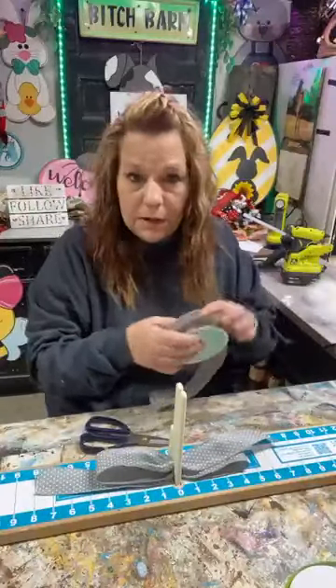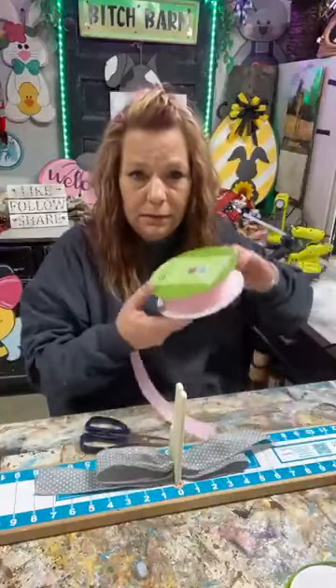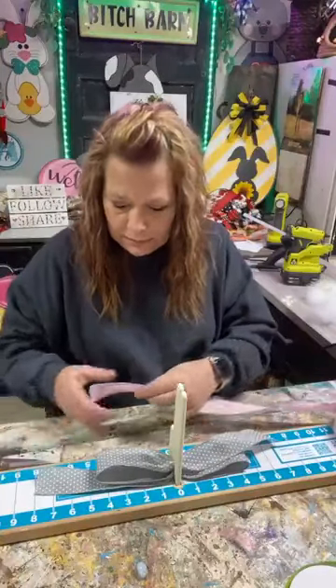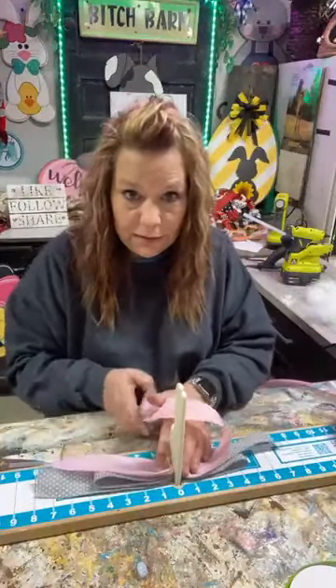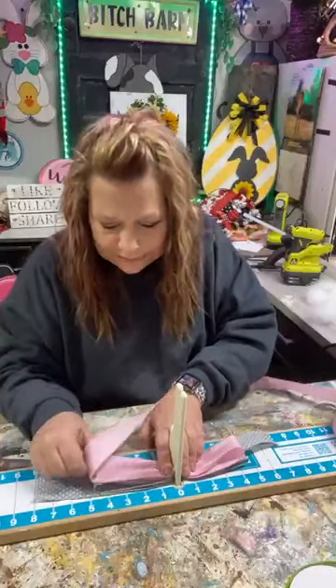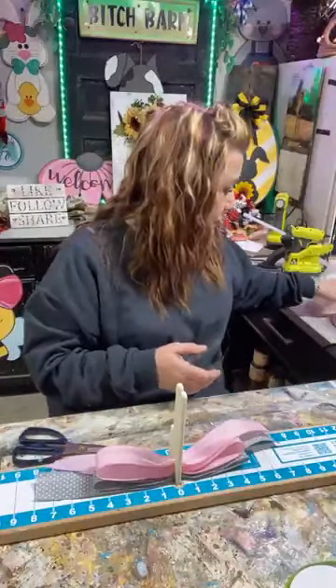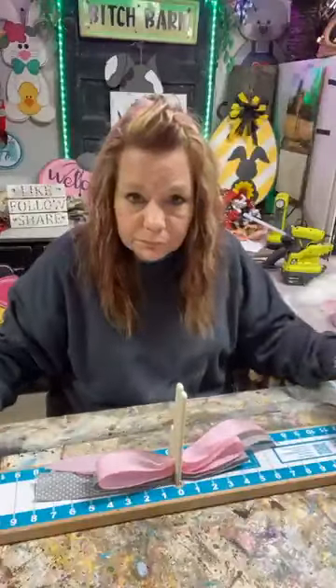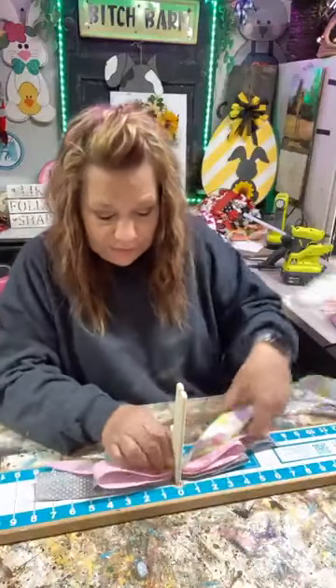What do I do with my scissors? I have enough for one more. I'm doing four and a half inch loops guys. We're gonna do our 3D Easter egg. This one I'm gonna do three and a half inches - three and a half inches on the top one.